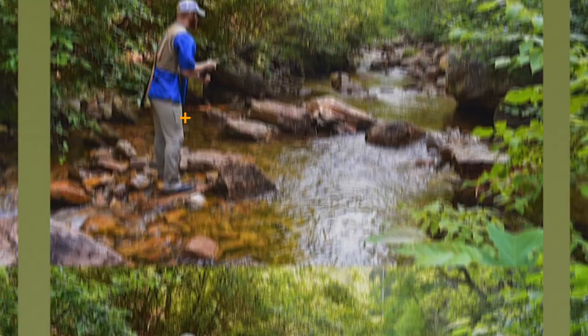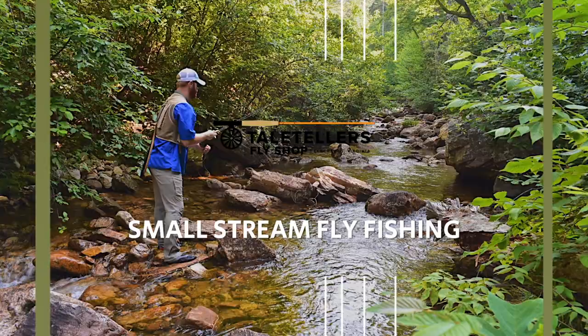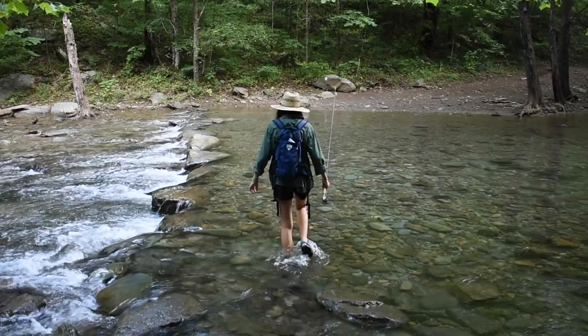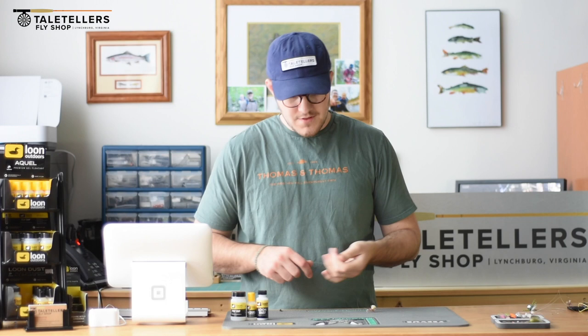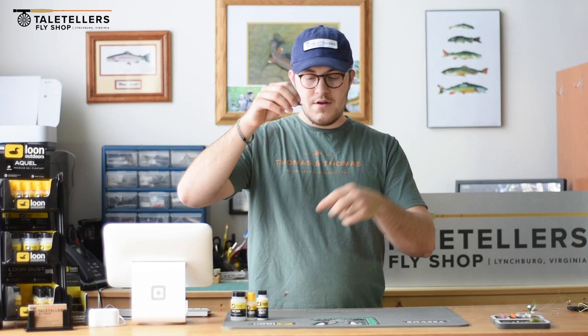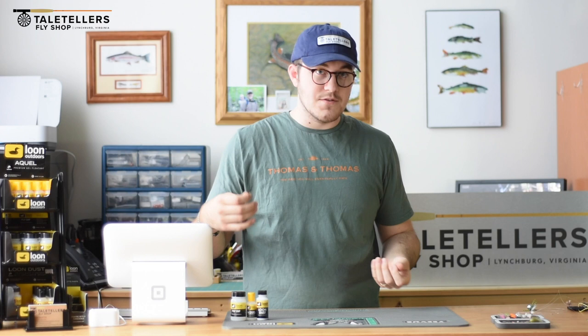My name is Ethan Martin and I'm with TelTelos Fly Shop. Today I'm going to talk to you about dry dropper rigs. A dry dropper rig is a way to fish two flies at once. It's an incredibly effective way on our small streams here in Virginia. Most times it is a dry fly on top and then the dropper, which is typically a nymph of some kind — it could have a bead head or some kind of weight to help the fly get down. It's one of the most common ways that we fish our small streams here in Virginia.